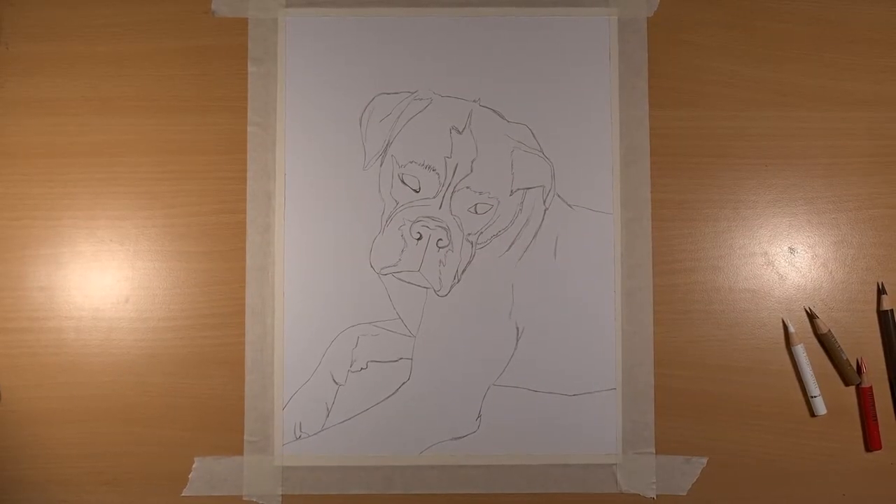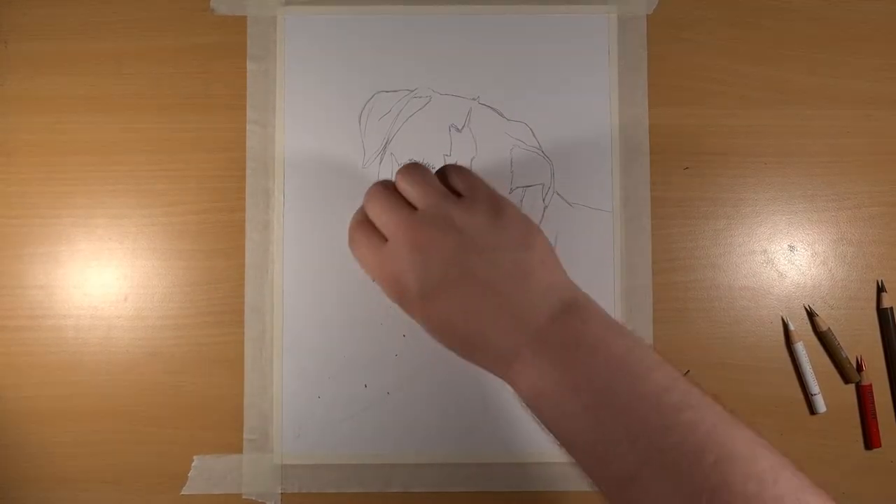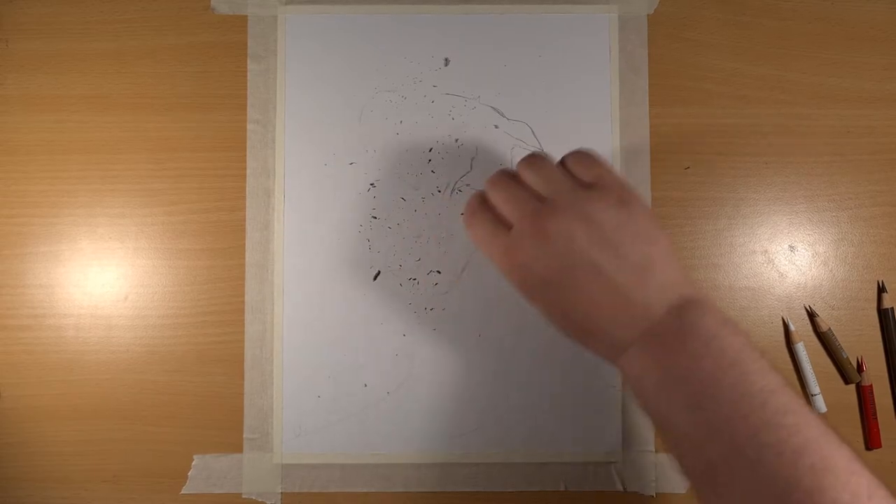Now to stop all the pencils merging with the HB pencil, which is not good for those lighter colours, we need to rub it out just enough so we can still see it, but not so it mixes with the other colours.